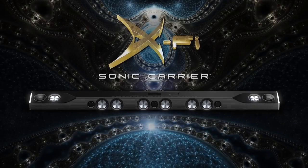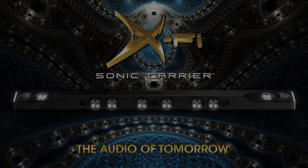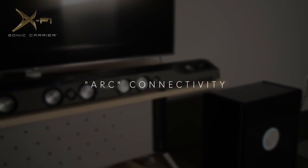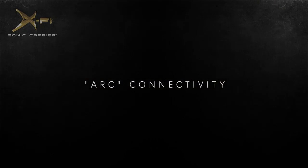Welcome to the world of the Creative X-Fi Sonic Carrier. This video series will guide you through setting up your unit in your home. In this episode, we'll be showing you how to use the ARC connectivity on your Sonic Carrier.